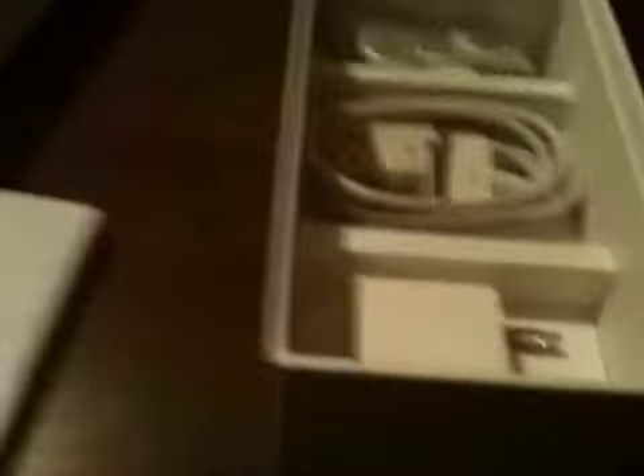So here's the white 3GS box — you can see the iPhone on it. Inside the box they give you earbuds, which come with the little controller thing. I don't really like these, so if you guys want them I'll send them to you — I have like hundreds of these. There's also a dock in here, which I had lost from my 3G but got it back.